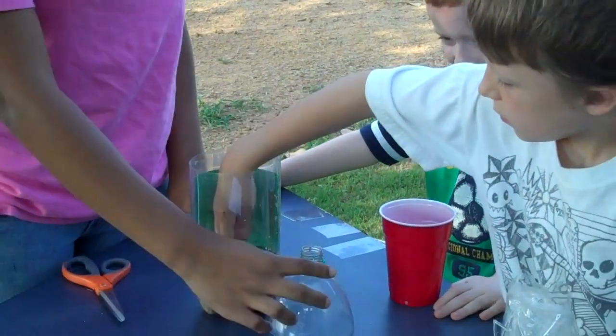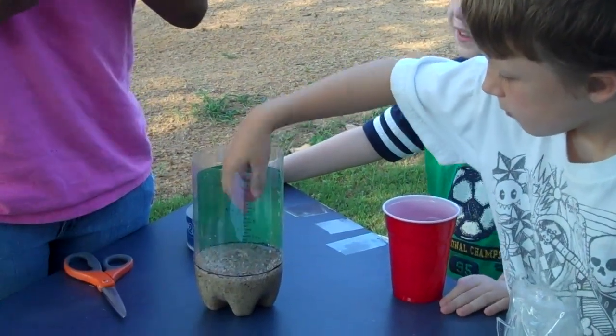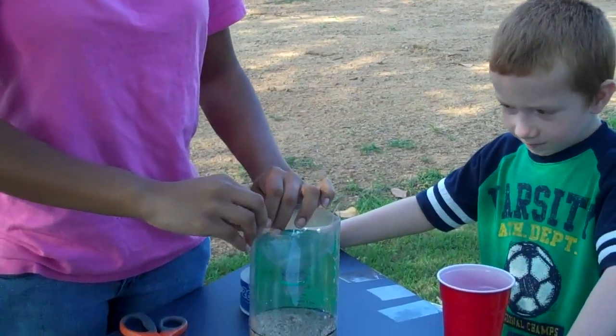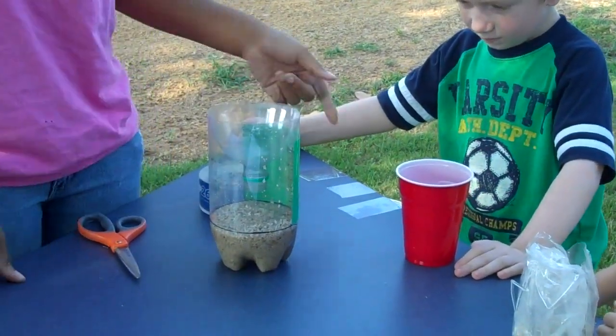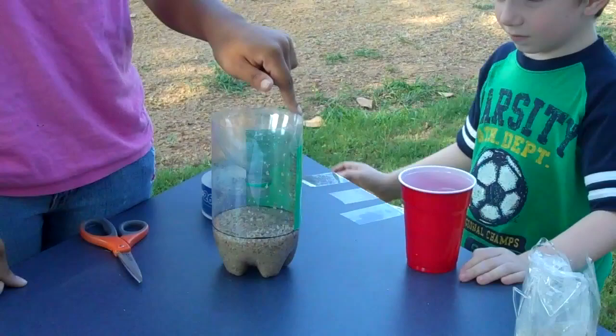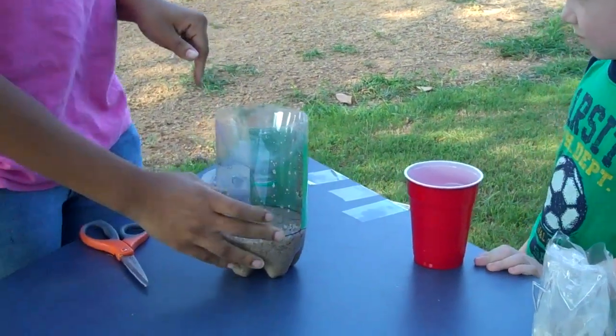After you do that, you're going to get the top and place it on top here for the rain to come in. Now after you've placed it here, you're going to need to get some tape and tape up the top so that nobody hurts themselves or cuts themselves on the bottle.